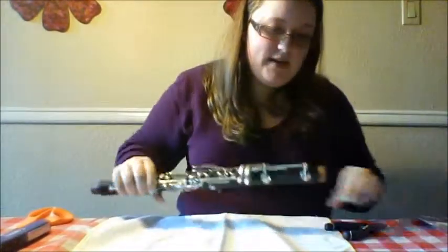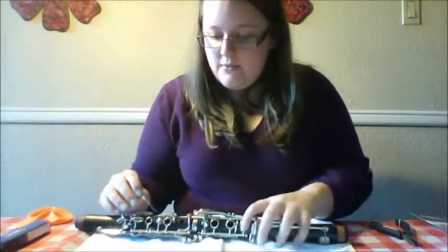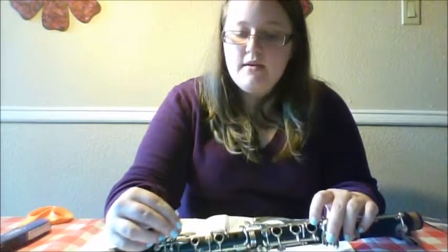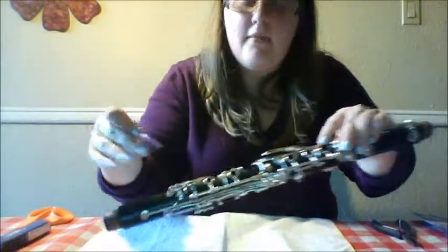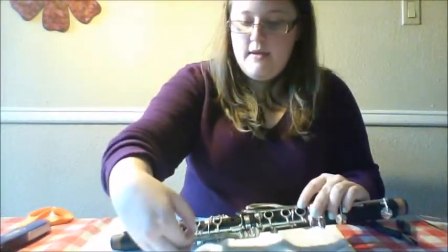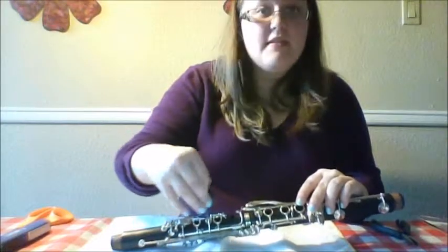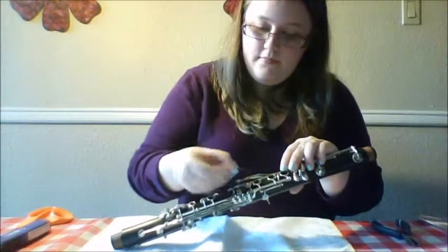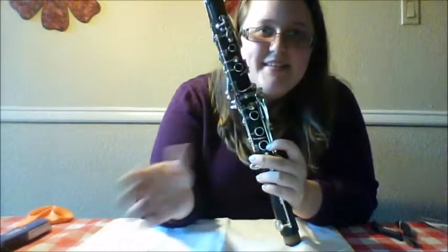This is where your piece of plastic comes in handy, because you need to check to be sure that it is actually not leaking. Pressing the same ring, we're going to put the plastic underneath the pad of the upper joint and just press. If you get a tug when you try to pull it away, that means it's sealing on that side. I like to do it like a plus sign — that way and then that way. For each pad, you should do it four times. This is sealed all the way around, which is what we want, and our student will be able to play and not get any squeaks.